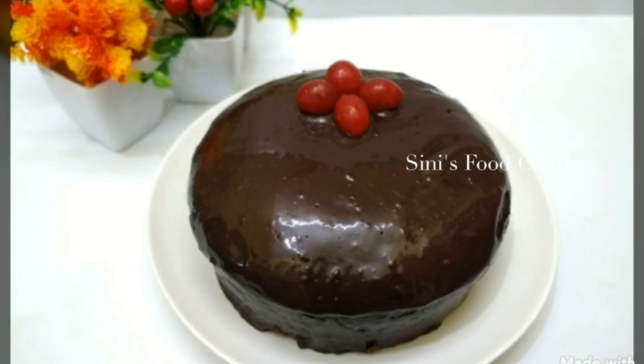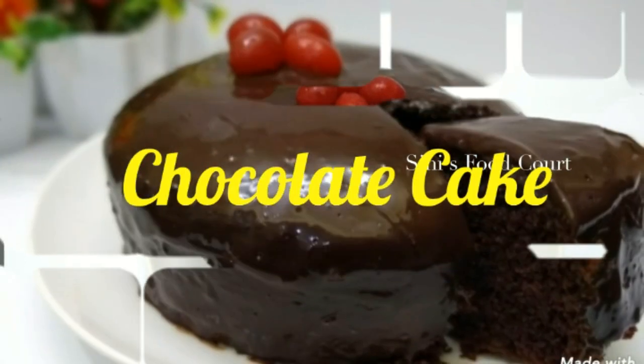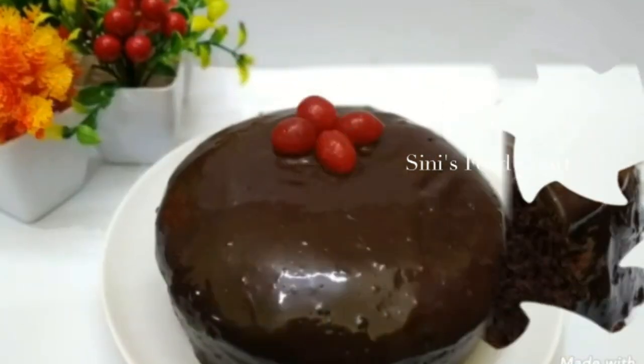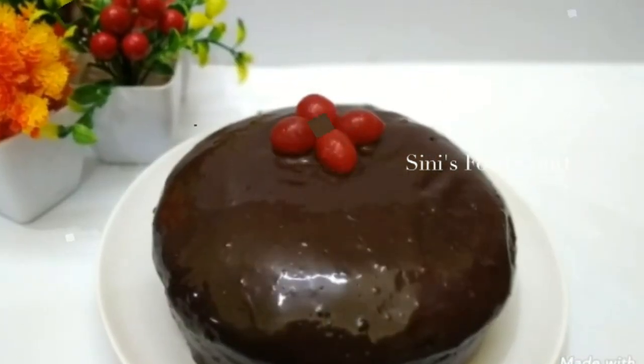Hello everyone, welcome to our food court. I have a recipe for a cake — a chocolate cake, very simple. We are doing this as well.